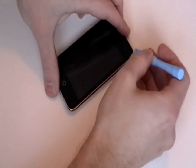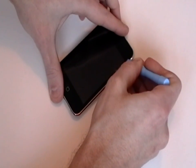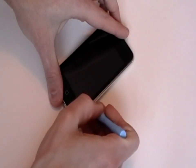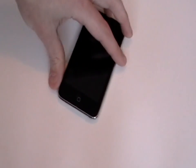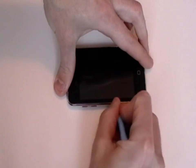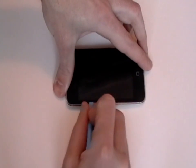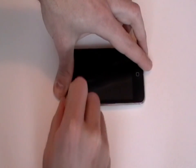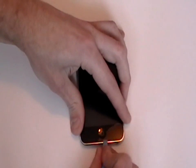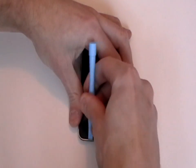To open the iPod Touch we're going to use a safe open pry tool and run this between the metal chrome frame and the glass digitizer as being shown here in the video. There are several clips on all sides of the iPod and all these clips need to be released. We want to start trying to pry it from the bottom as there is a ribbon cable connected in the top left corner.